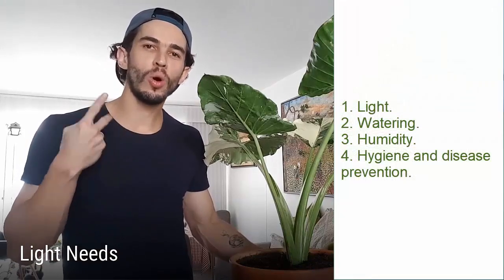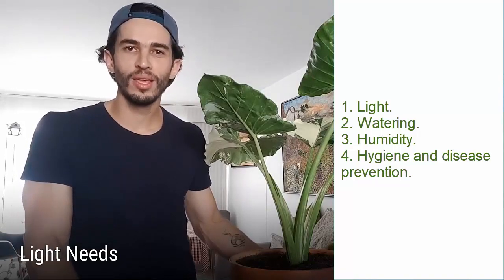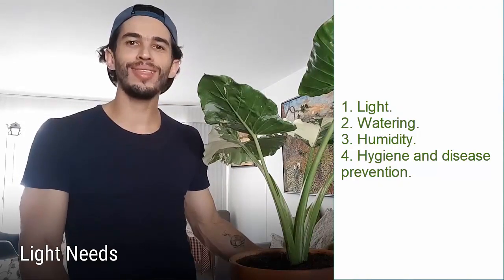Alright, let's jump into the details of these caring guidelines. The caring guidelines can be grouped in the following categories: light, watering, humidity, and hygiene and disease prevention. So let's get started with light.